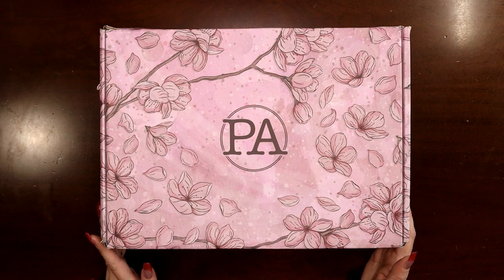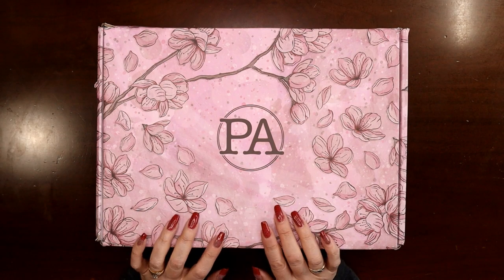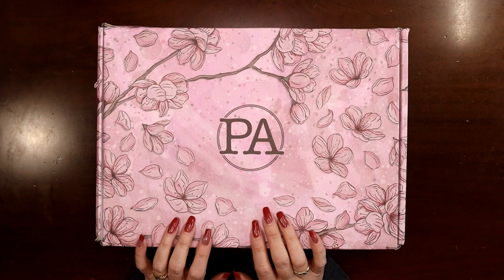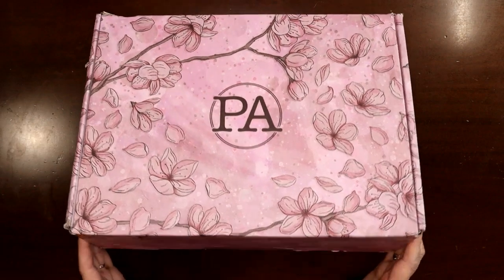Hey everyone, this is Judy with JLB Crafts. Welcome back to my channel, and if you're new here, thank you so much for giving me a try. I am so excited — I rearranged my whole video posting schedule to bring you guys this video sooner rather than later.